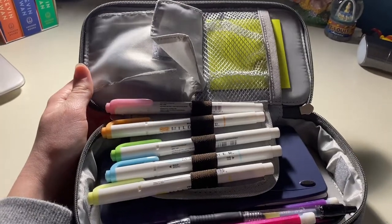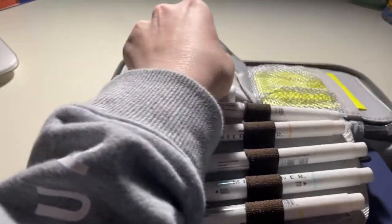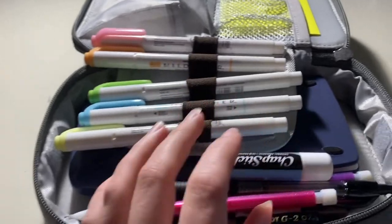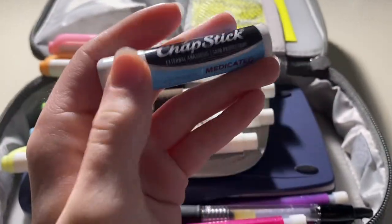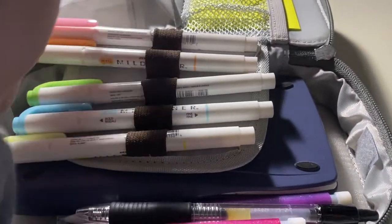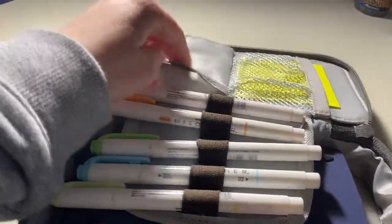I'm just going to go through this kind of compartment by compartment. In this little pocket I just keep some chapstick. This is the classic medicated kind because my lips do get very chapped, and it's very handy to just have a little compartment to put it in.